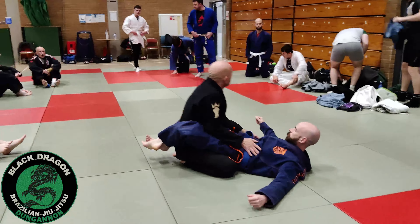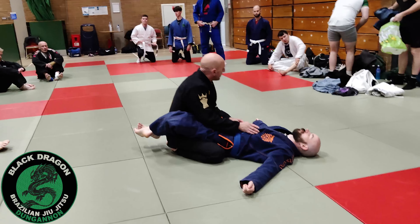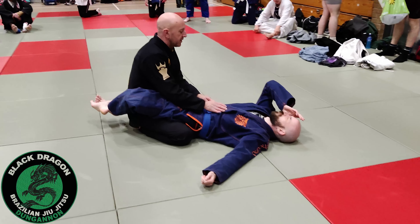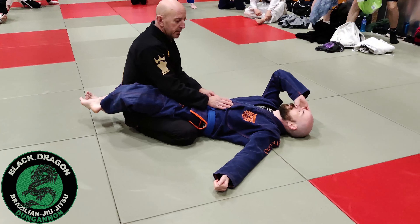This is our Sokalo Passing System. We were just building on some passes that we did last week, so we're still going to do from closed guard.